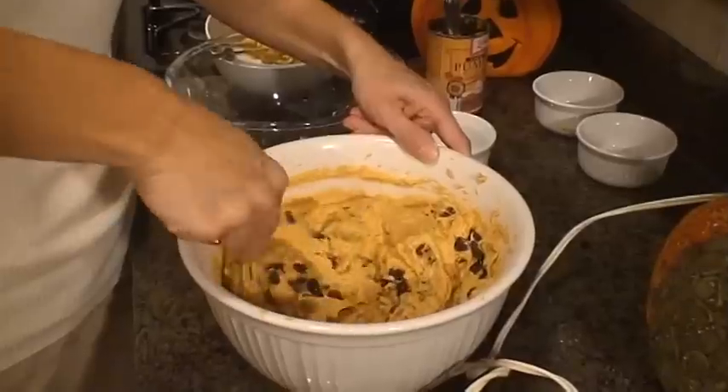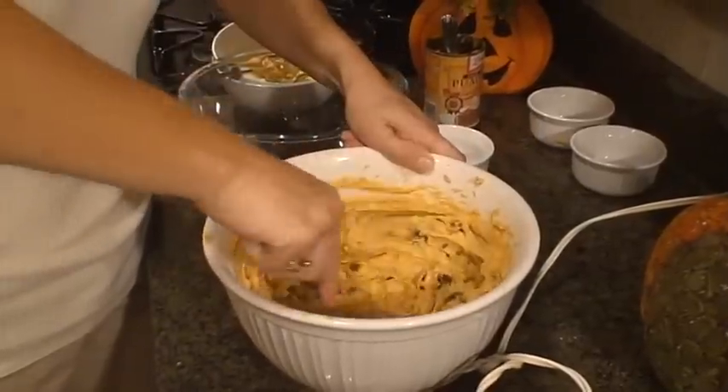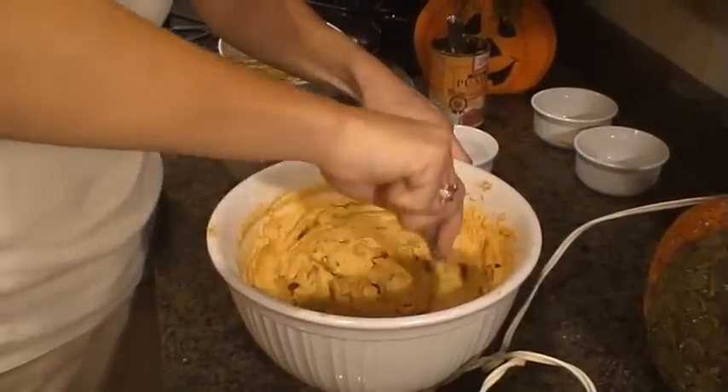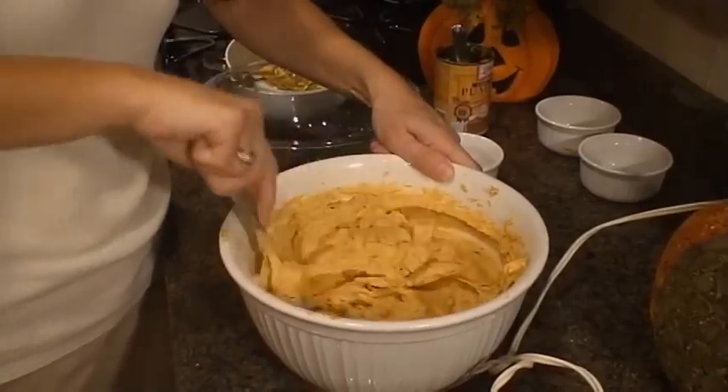See how it's smooth and fluffy — if you could smell it like I am, you would say you can't wait for it to cook. So we're ready now.